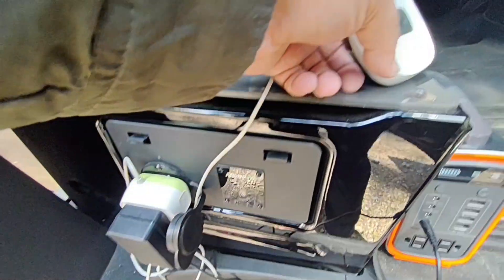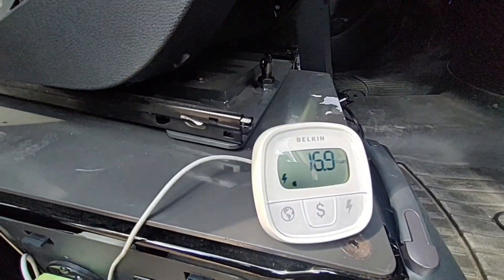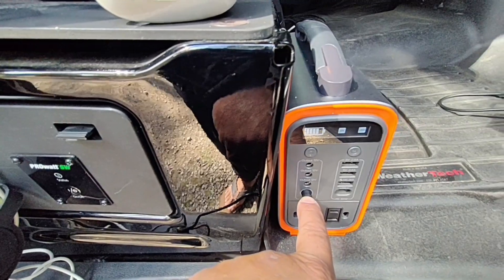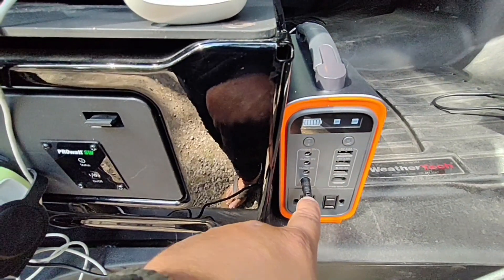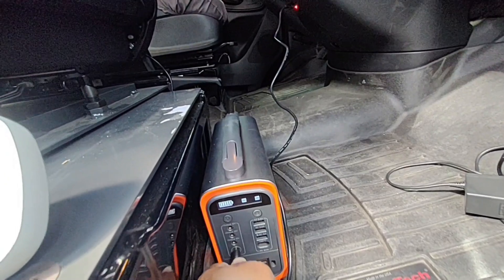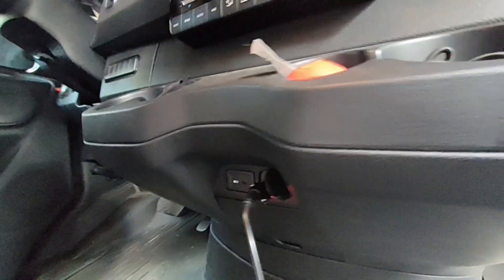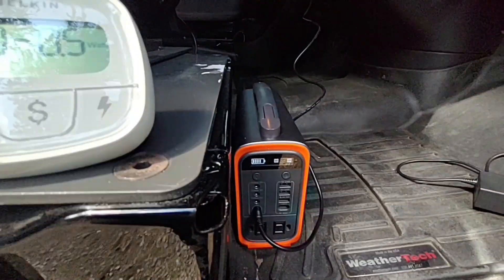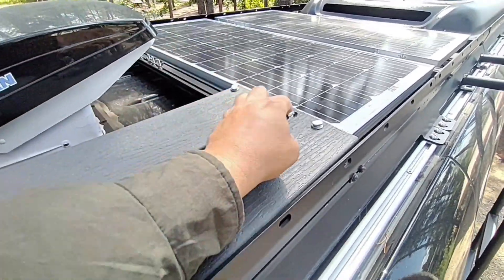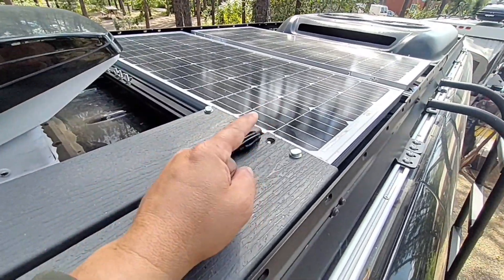The second charging method is the included AC wall adapter, which gets into the 40-50 watt range. Using both the USB-C and the wall adapter simultaneously, you can charge the unit in about 2.7 hours. The third method is your vehicle's cigarette lighter port — the cable was included. The fourth method is the MC4 solar connectors, which come standard on most solar panels and plug right in for up to 100 watts.